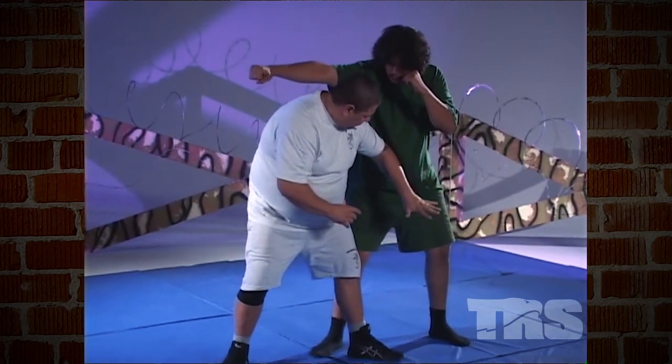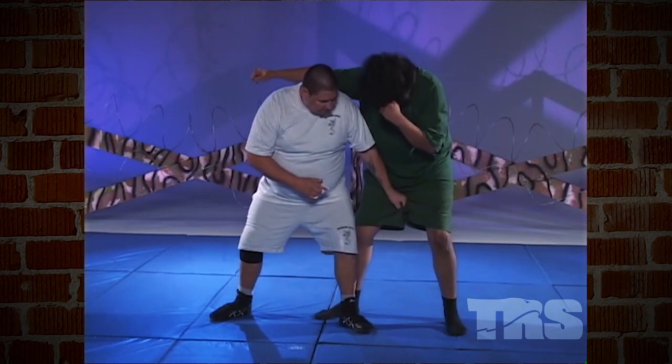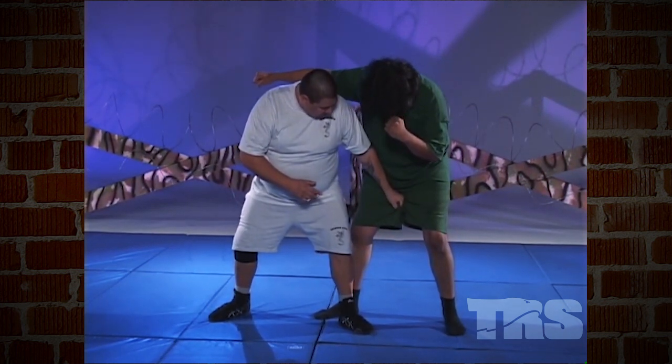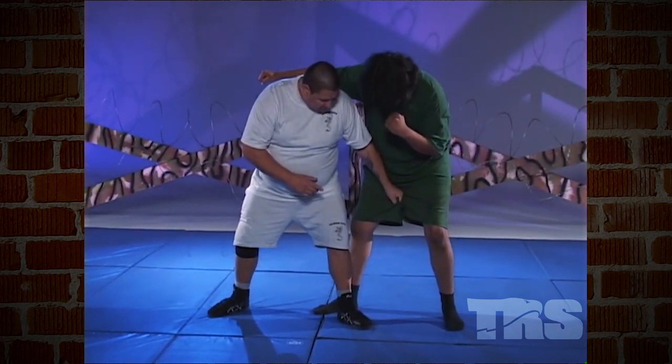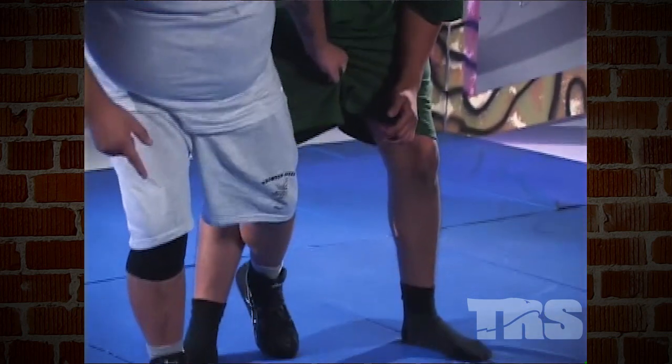My hand is open as far as it can be. I do a slap, grab, and twist on his groin, and I grip it tight. I step in front of him and block him out with my leg as I pull forward.